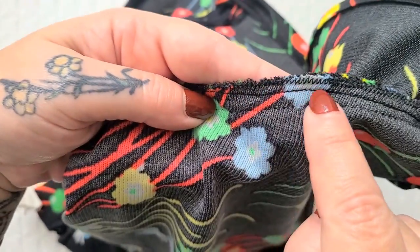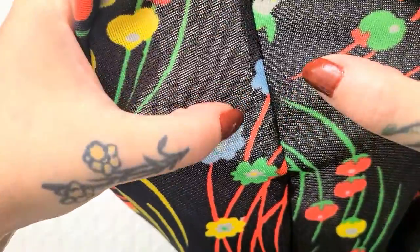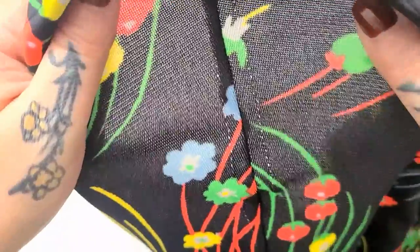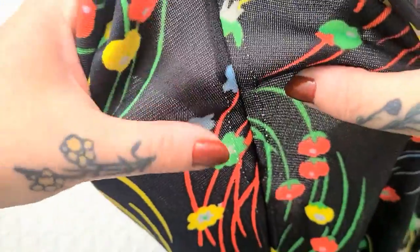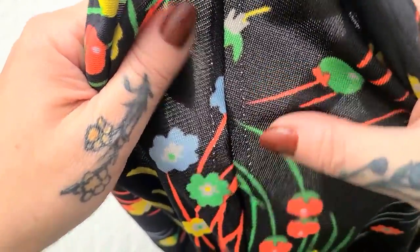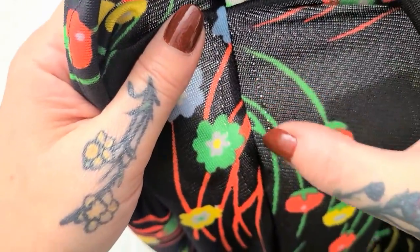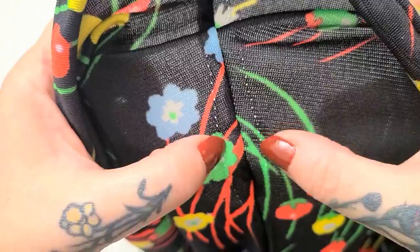I did also go ahead and do a zigzag right along the edge to help prevent fraying. You can see on either side the holes from the original stitches. Most of the time, simply washing the garment in a warm water wash will close up these holes. I'm not sure if it's going to do much with this one because it is so old and it's a polyester fabric, but I'll definitely be trying that. So that's a quick tip: if you have these ghost holes from a previous stitch, try washing in warm water and hopefully it will help close them up enough that they're not so noticeable.